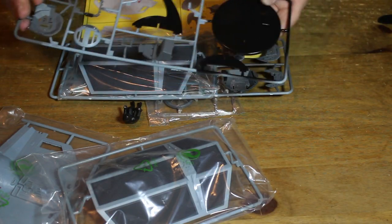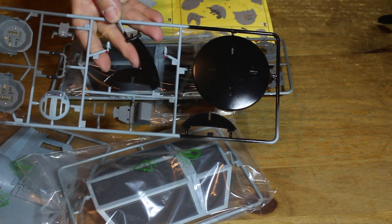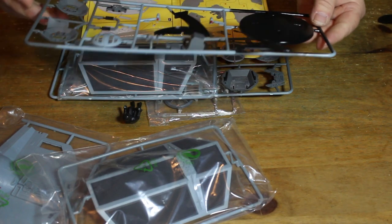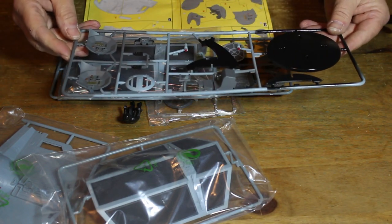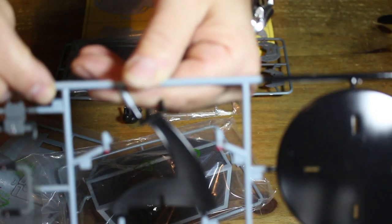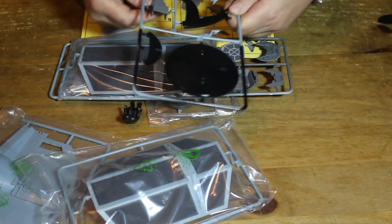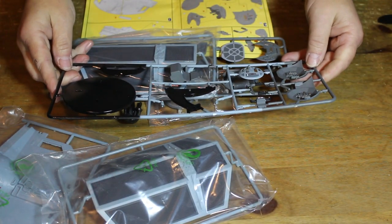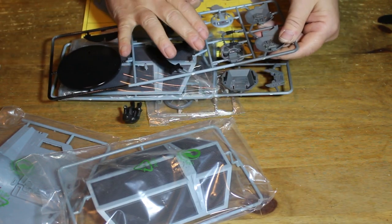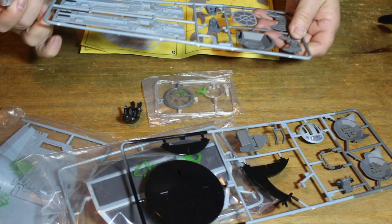It does come with a stand, as you can see here — there is a stand for the TIE Fighter, which will look fantastic once assembled. They are all individually marked, so you have to find the right numbered parts. Stage one requires number one and number two. I've got number six here so let's get these out of the packet to make things easier.